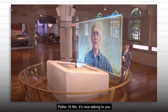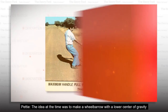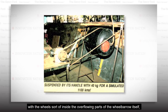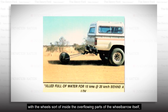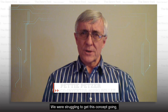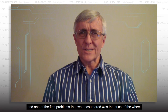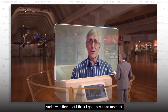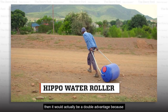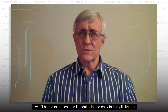Thanks so much for joining us. Hi, Mo. It's nice talking to you. Tell me how you came up with this idea. The idea at the time was to make a wheelbarrow with a lower center of gravity, with a wheel sort of inside the overflowing parts of the wheelbarrow itself, and to make it easier for the people to push this over long distances to their homes. We were struggling to get this concept going, and one of the first problems we encountered was the price of the wheel. And it was then that I got my Eureka moment: if we could just put the water inside the wheel, it would actually be a double advantage because it wouldn't be the extra cost, and it should also be easy to carry it like that.